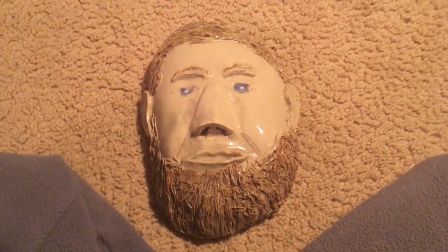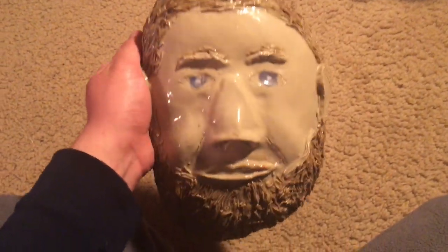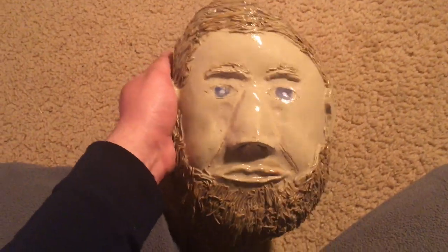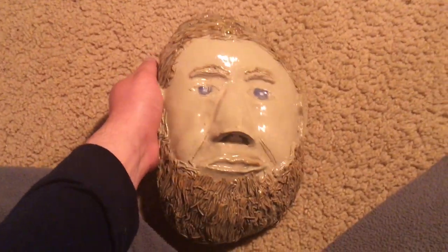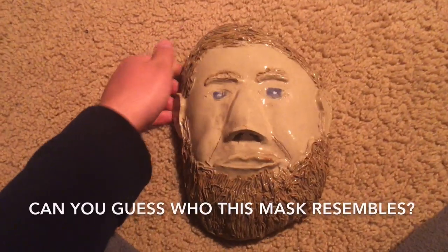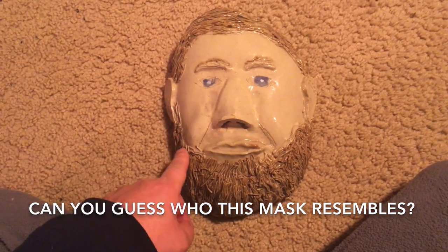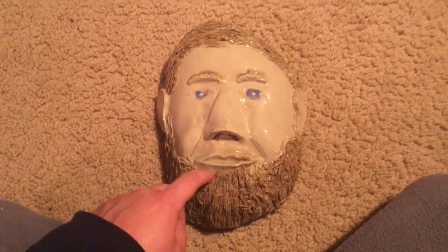Hello everybody. I am going to show you this ceramic face mask that I made in my ceramics class in college two years ago. I modeled this mask after a famous person. Can you guess who that famous person is? Can you recognize who the mask resembles?